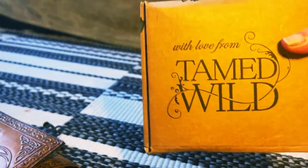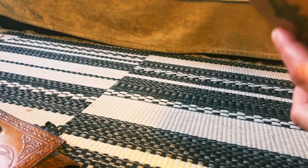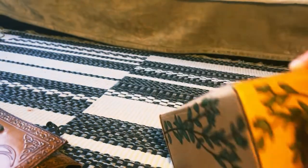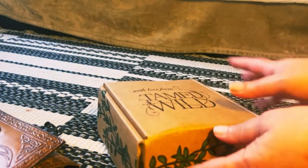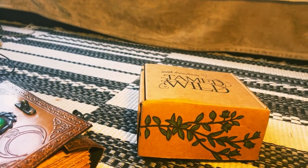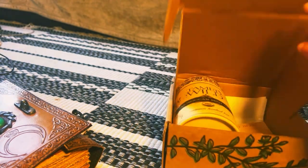So like I said, this is the June Tamed Wild box. It always comes in this pretty little box. Here is the website if you want to try them out for yourself. This box is $20 and you usually get five items. I have a new camera stand, so I'm trying to figure it out. I don't know if it's better or worse, but it is what it is right now.